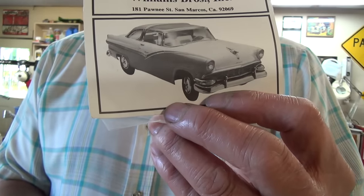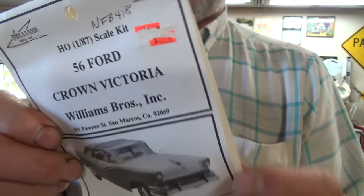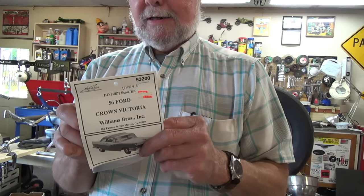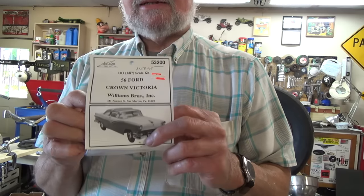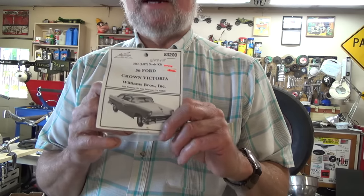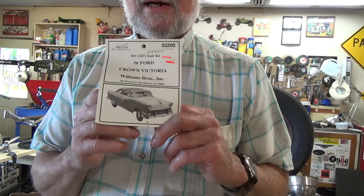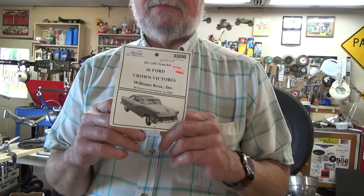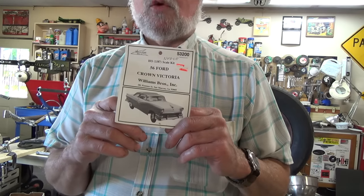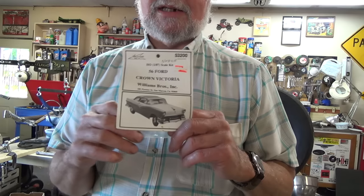I wonder what color we should paint it - it's got to be two-tone if it's a Crown Victoria, just like there in the picture. Thank you very much, cutworm. These will be great on the shade tree railroad because this will fit more in with the time era I'm going for.